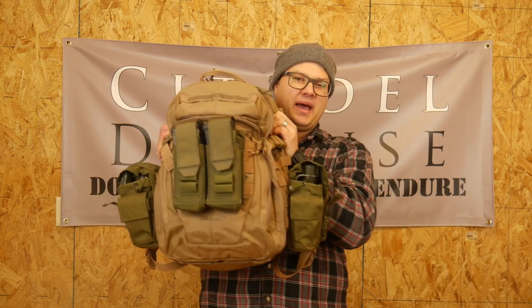Hey everyone, Dylan Schumacher, Citadel Defense, and we are back with another edition of the Minuteman Gear Series where we continue to explore the gear and gear setups that the modern Minuteman should have. Today we're going to talk about a 24-hour pack.